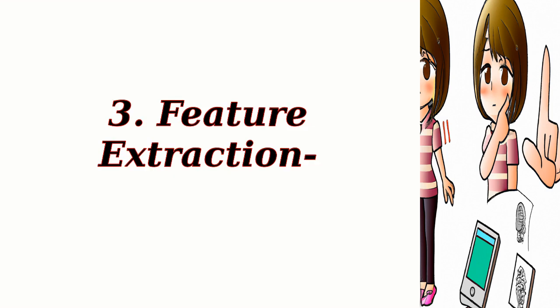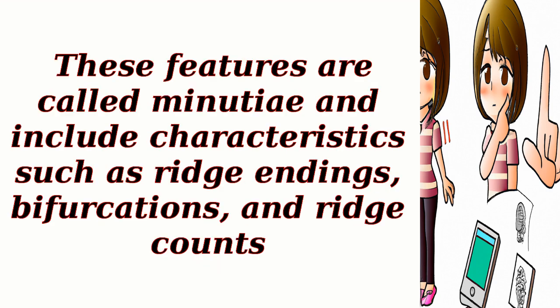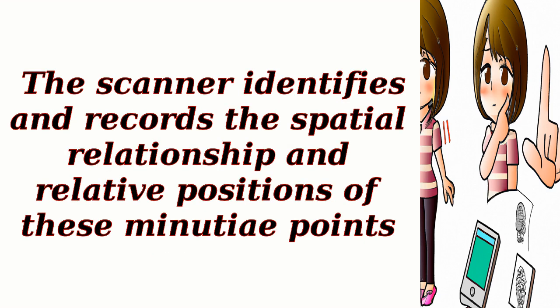Step 3: Feature Extraction. In this step, the fingerprint scanner analyzes the enhanced image to extract specific features that are unique to each individual's fingerprint. These features are called minutiae and include characteristics such as ridge endings, bifurcations, and ridge counts. The scanner identifies and records the spatial relationship and relative positions of these minutiae points.